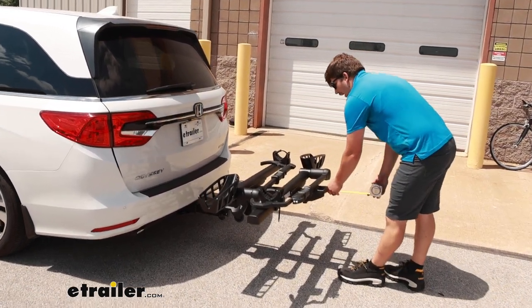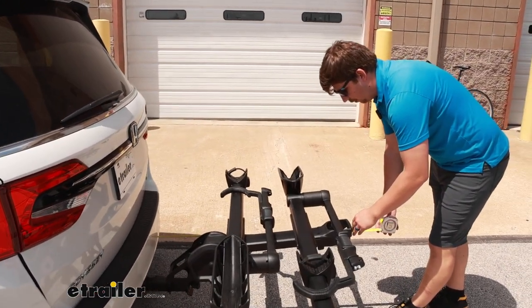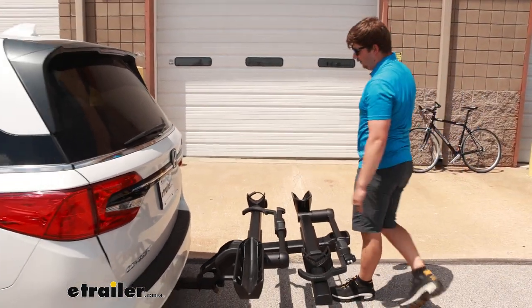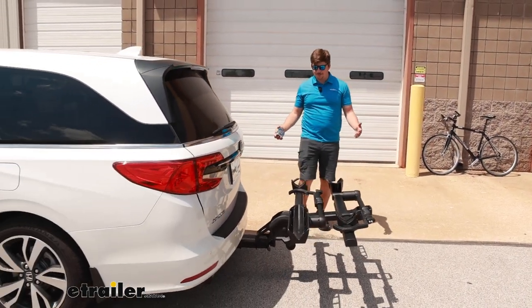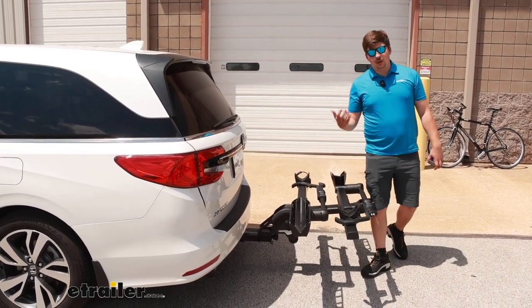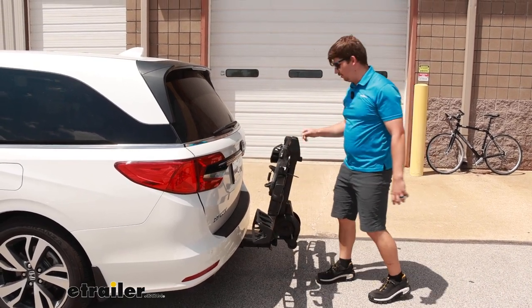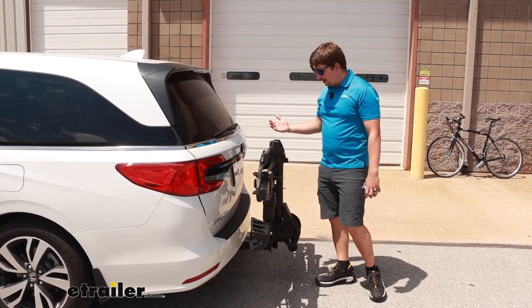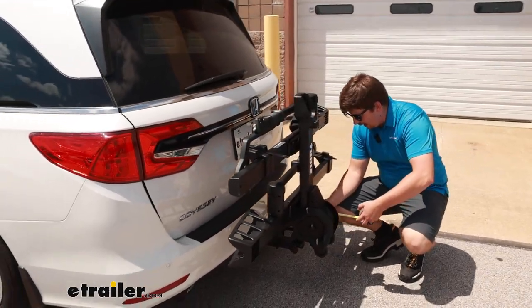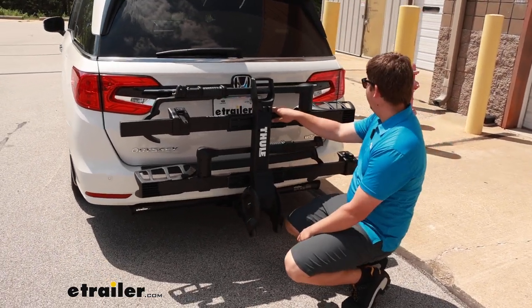The distance added to the back is notable — it does stick out a fair bit. To the end of the handle from the bumper is 38 and a half inches, so we're adding a fair bit of length to the back of the Odyssey. If you want to leave the bike rack in the hitch between rides, you can save some space by folding it up, which cuts our distance added down to about 16 and a half inches.